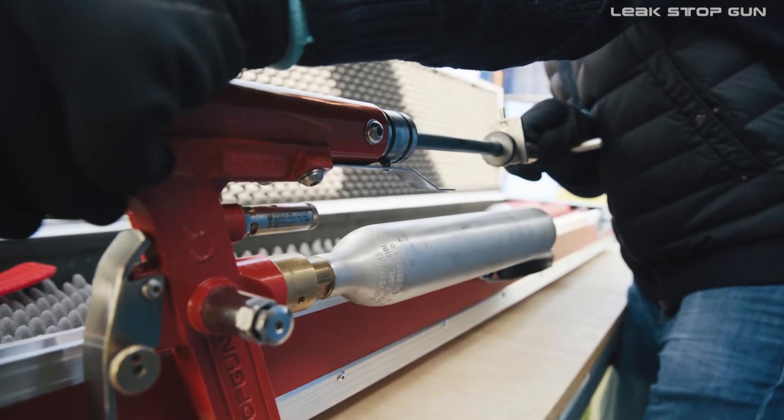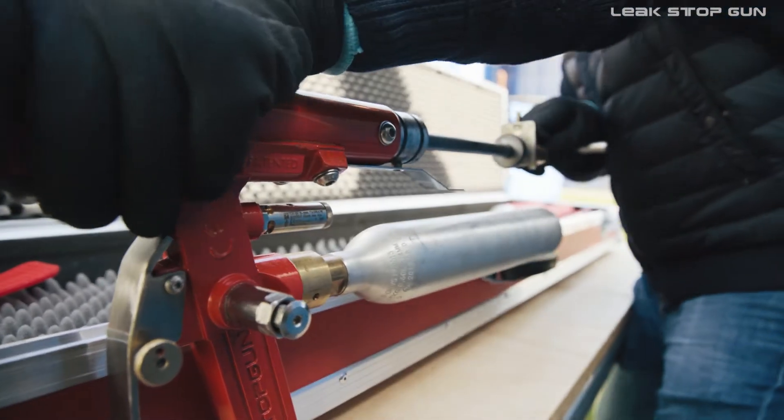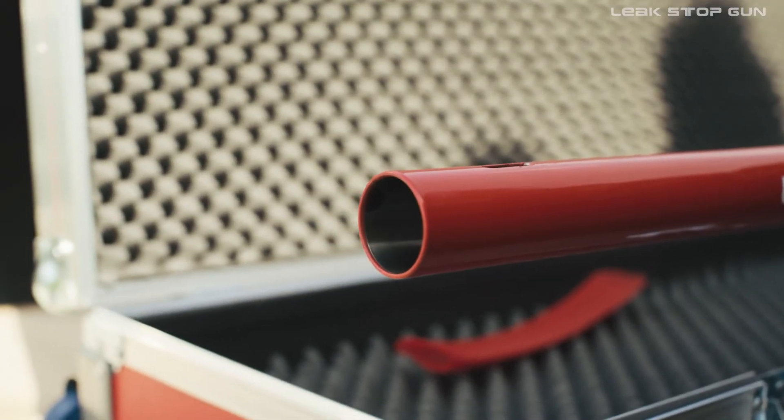When the piston rod is withdrawn, the pressure in the system must be released by operating the drain valve. In this way, the balloon can be pulled into the pipe barrel.